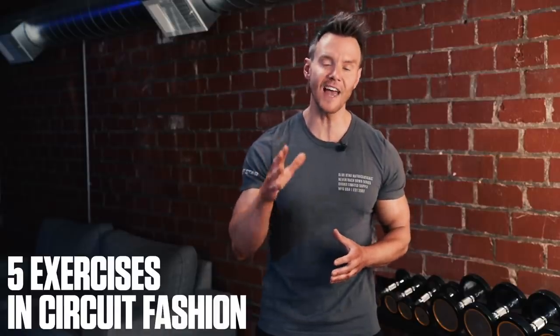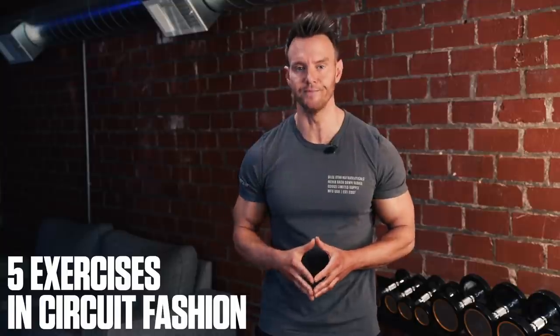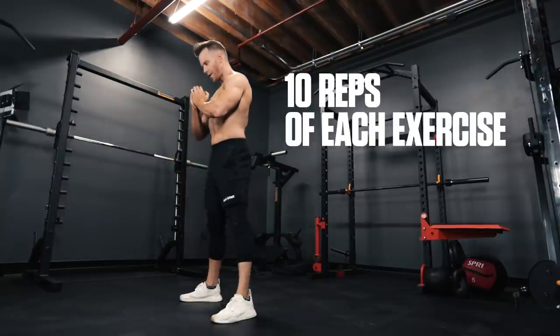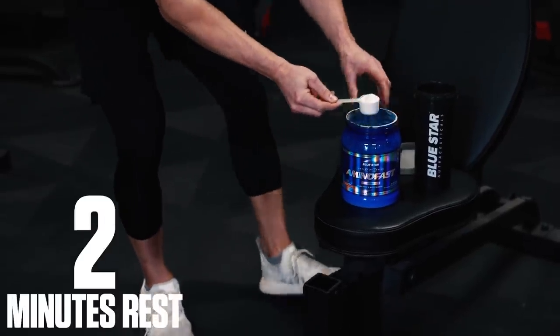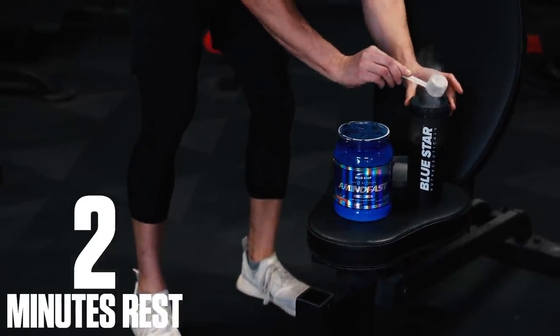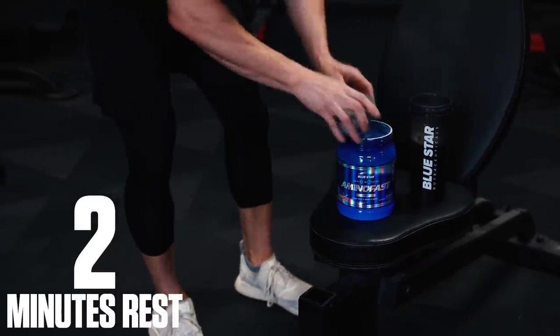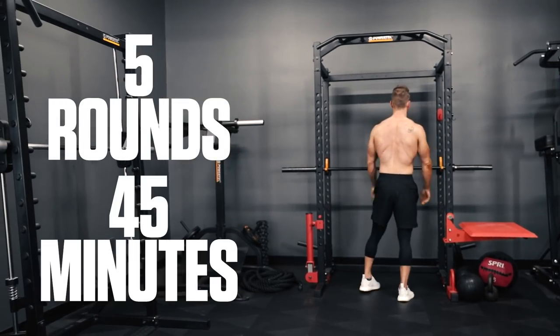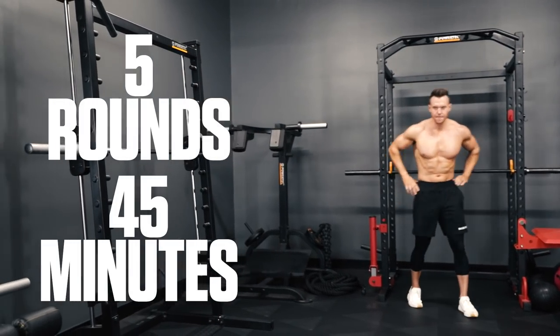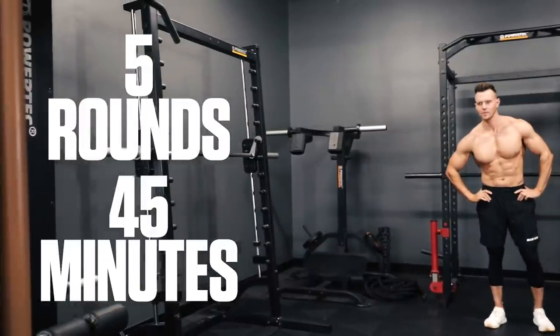For this workout, you'll perform 5 exercises in circuit fashion. You'll perform 10 reps of each exercise, taking as little rest between exercises as possible. Once all 5 exercises are complete, you're allowed up to 2 minutes to catch your breath and rehydrate with Amino Fast before beginning the next round. Your goal is to complete 5 rounds of this circuit in under 45 minutes. If it's taking you longer than that, you need to pick up the pace. The complete workout is listed for you in the description below.